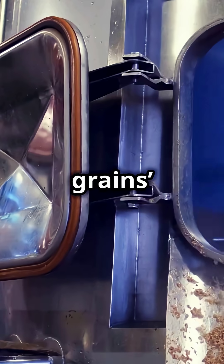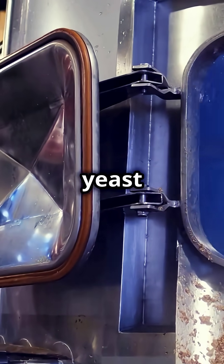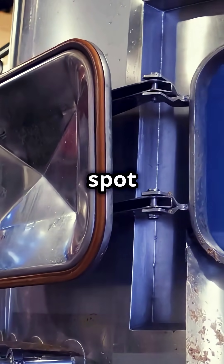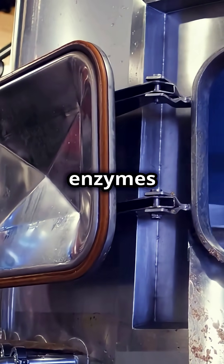Here's the deal. During the mash, your grain starches turn into the sugars yeast craves. Most folks stick to about 60 minutes. Why? Because it's the sweet spot — you get clear, tasty beer, and the enzymes do their thing.